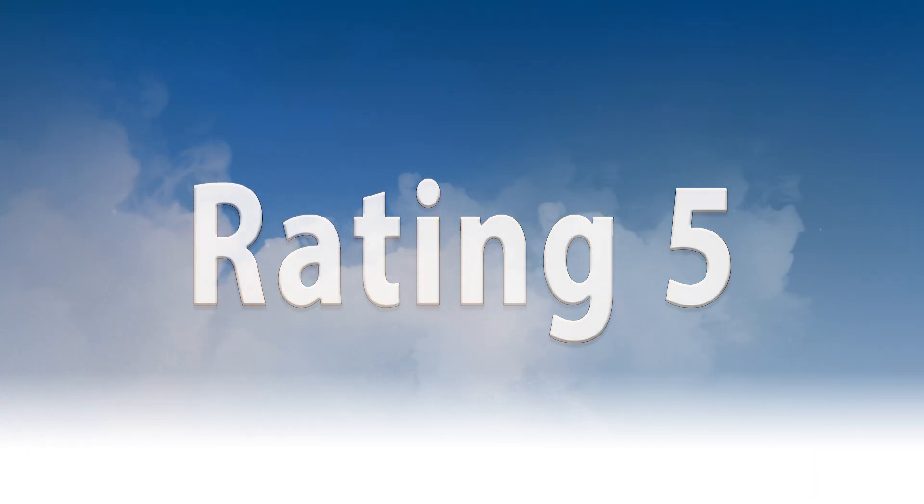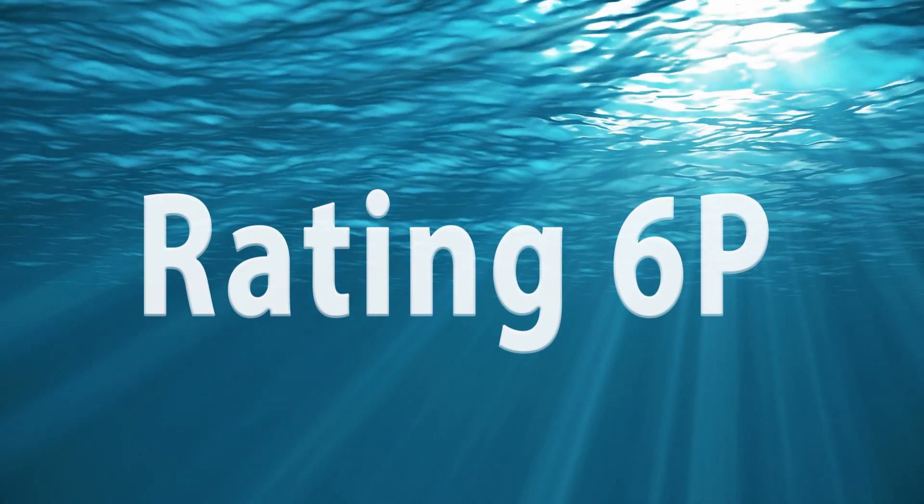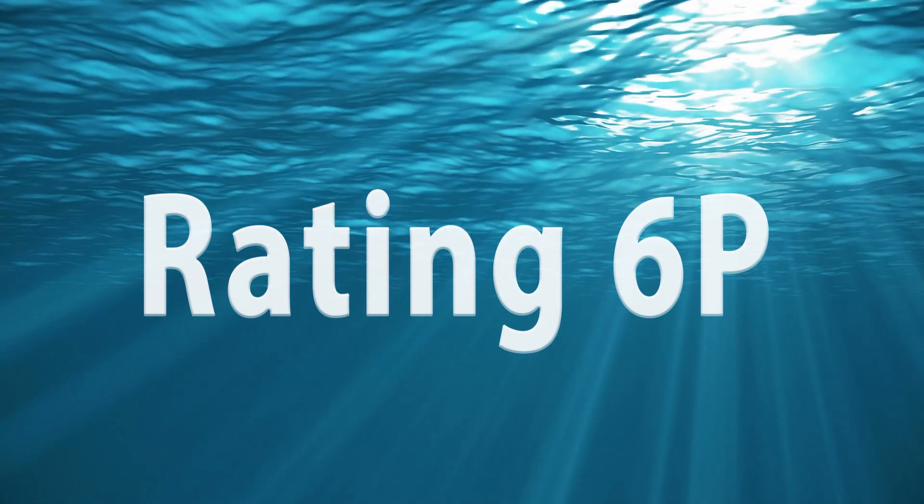NEMA 5 is intended for indoor use only and protects against airborne dust and non-corrosive liquids. NEMA 6 is intended for indoor or outdoor use and protects against occasional submersion at limited depth, but 6P protects against prolonged submersion at limited depth and adds additional corrosion protection.